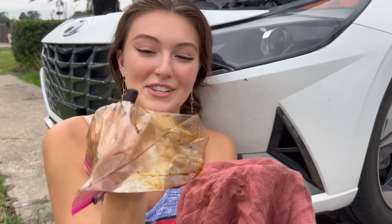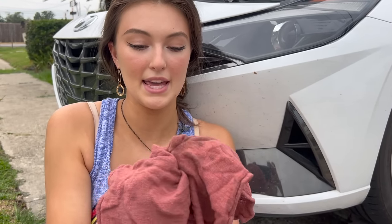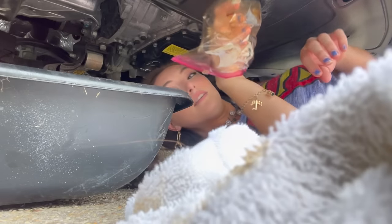We got it! Okay, so now we're going to clean the bolt — just like this, take the bag off and clean away. Clean, clean, clean while the oil is draining. And ta-da, beautiful!